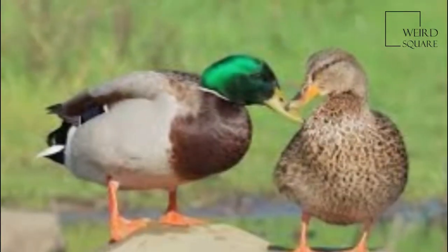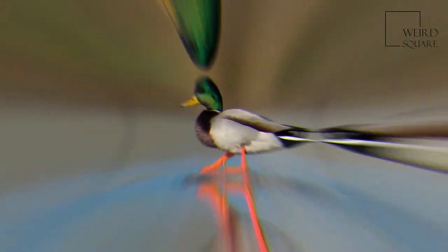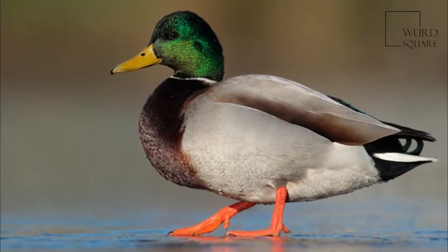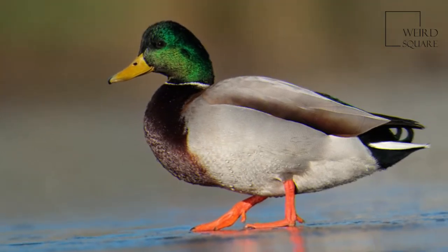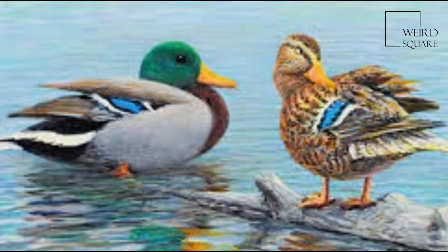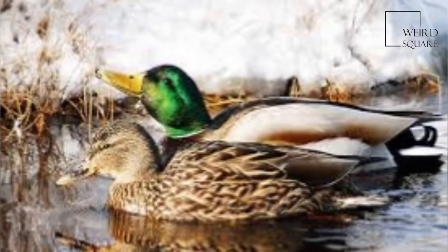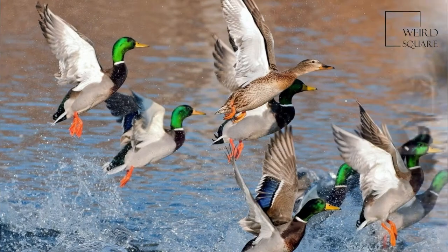It is often slightly heavier than most other dabbling ducks, weighing 0.72 to 1.58 kilograms (1.6 to 3.5 pounds). Mallards live in wetlands, eat water plants and small animals, and are social animals preferring to congregate in groups or flocks of varying sizes.